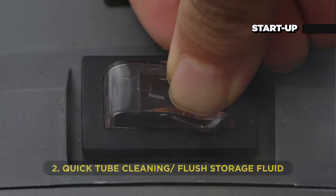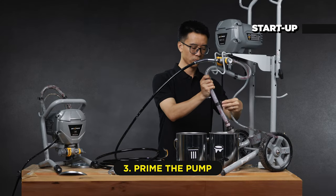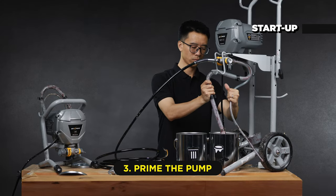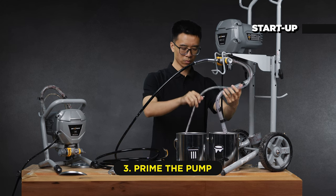Lower the pressure and turn the power off. Your sprayer is now flushed, clean, and ready to get primed. To prime the pump, move the suction tube to the paint pail and submerge it into the paint. Put the drain tube into the waste pail.